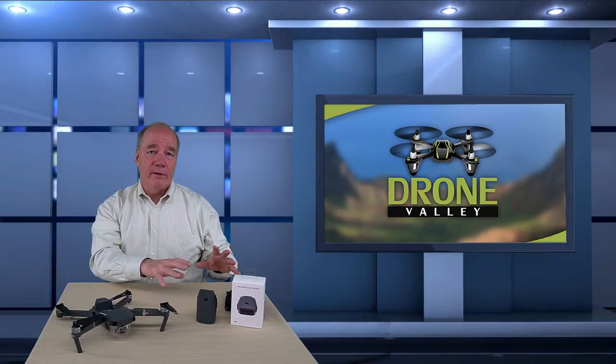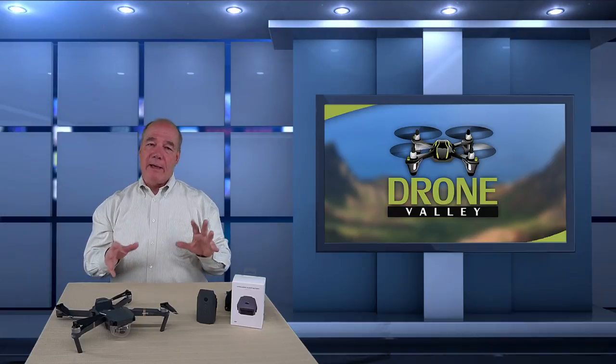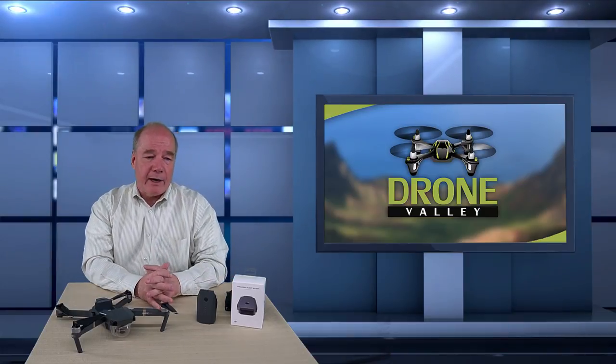Hey there drone fans, Rick here again from Drone Valley. In today's clip I'd like to cover the proper care and feeding of your Mavic Pro battery. I know that's a cheeky title, but I chose it on purpose because when I was going through the research, I realized a lot of the behaviors I'm going to recommend are very similar to what I do as a pet owner.